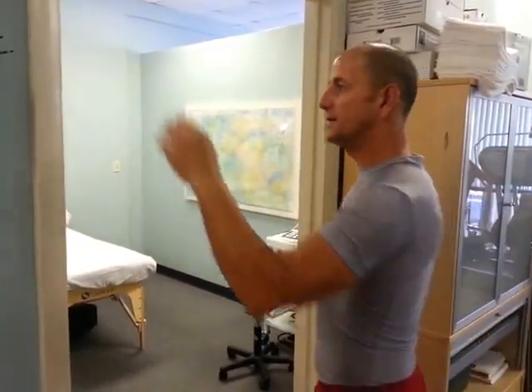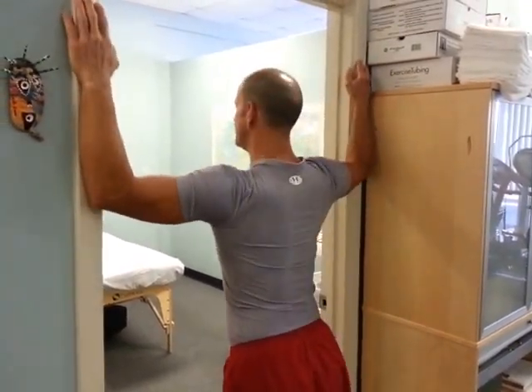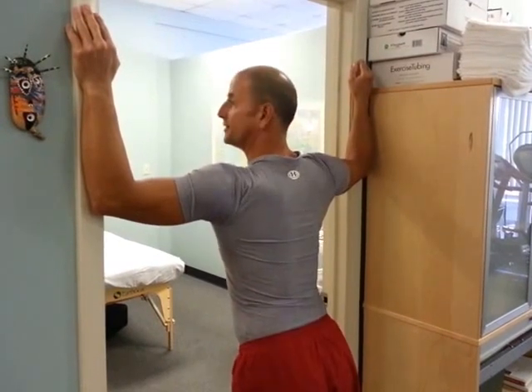Anterior shoulder stretching — anterior meaning the front of the shoulder, which includes the chest. We're going to do it using a door frame, and then I'm going to show you using the corner of a room if the door frame is too wide for your elbows. Place your elbows on the door frame, facing the door frame, at about the height of the shoulders.